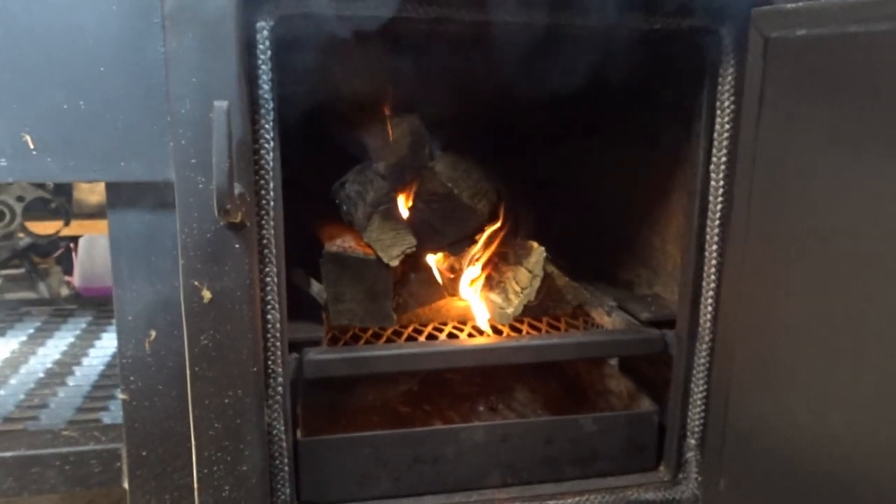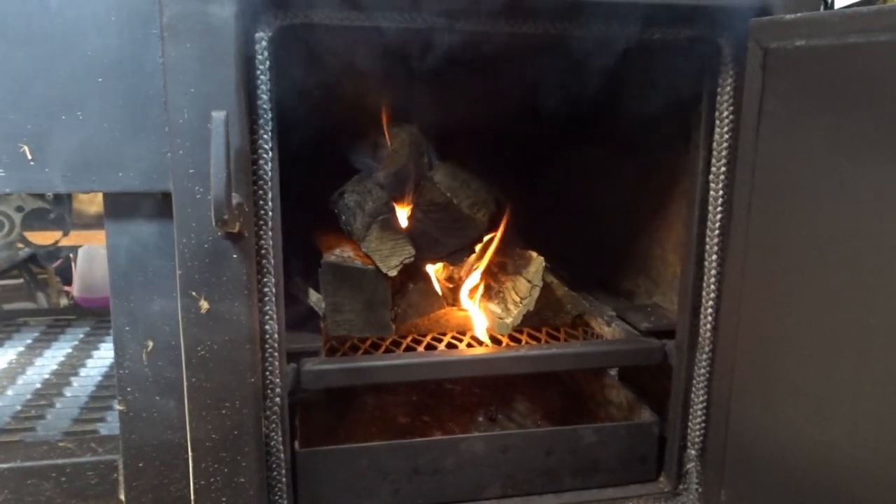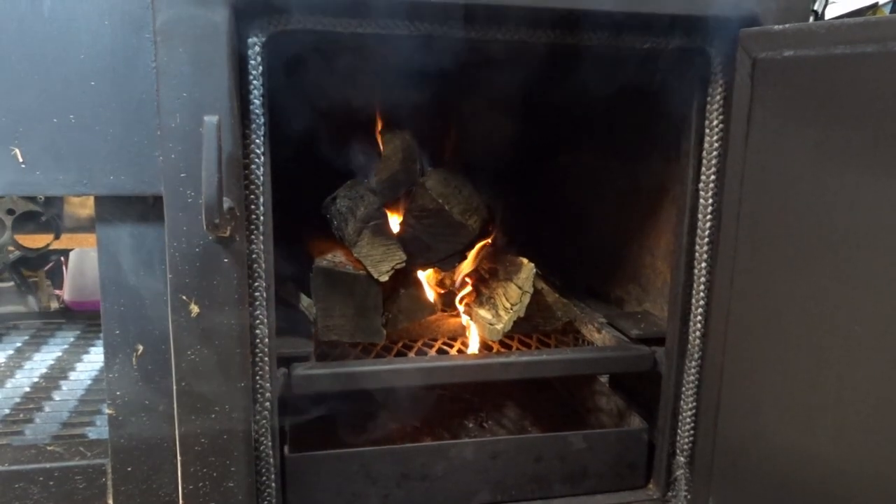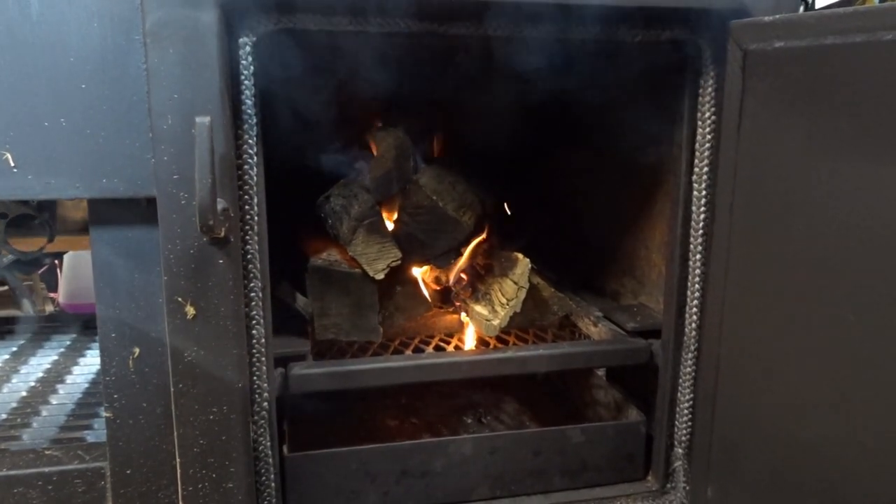For the sake of transparency, I actually moved the logs around shortly after I turned the camera off and the fire went out. Pro tip: when you get your logs set, leave them alone because it'll go out if you don't. I know that and it did. It still happens to the best of us — but nonetheless, the fire is rolling.